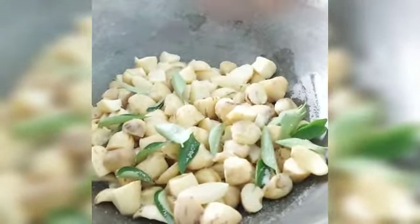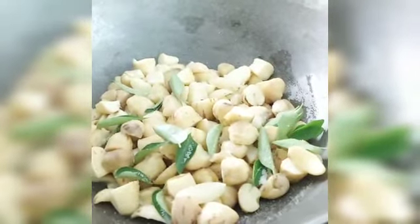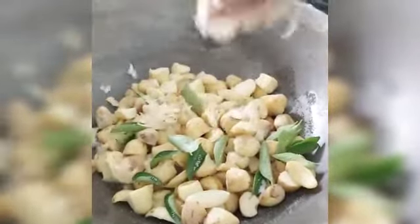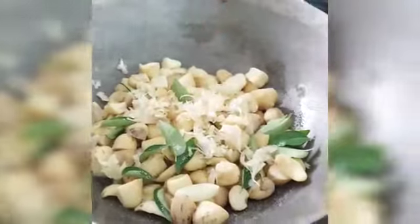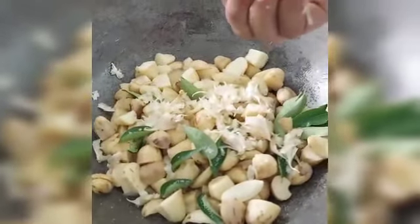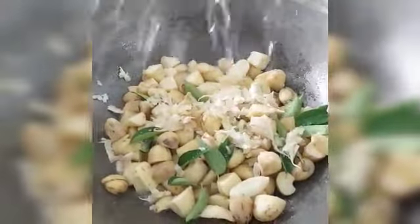I will put it in the pot and put it in the pot. I will cut it in a few minutes.